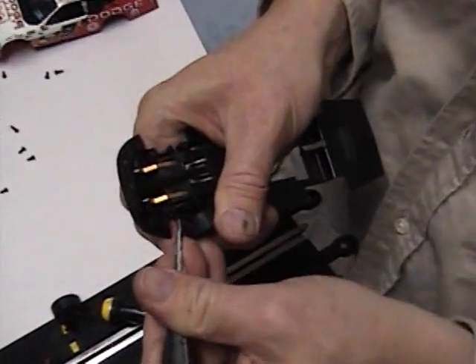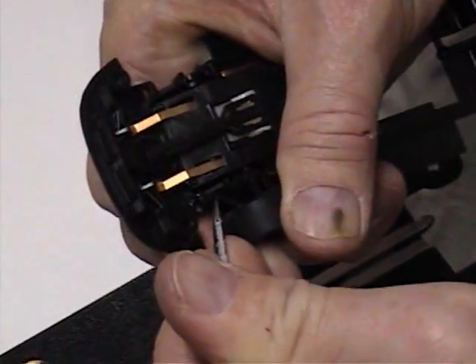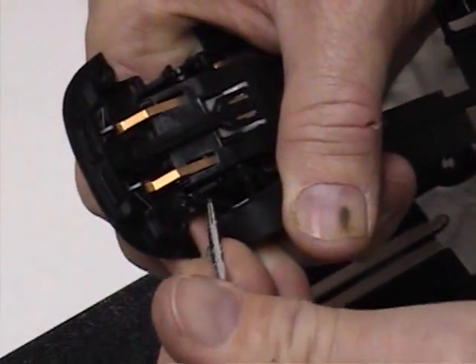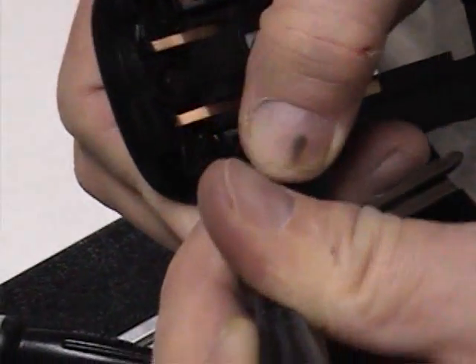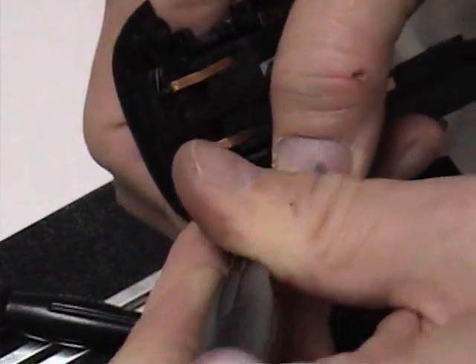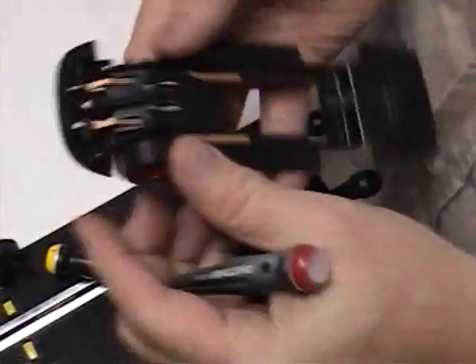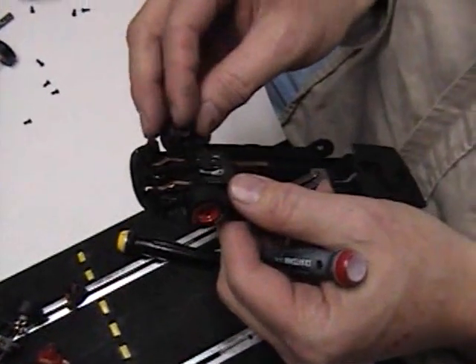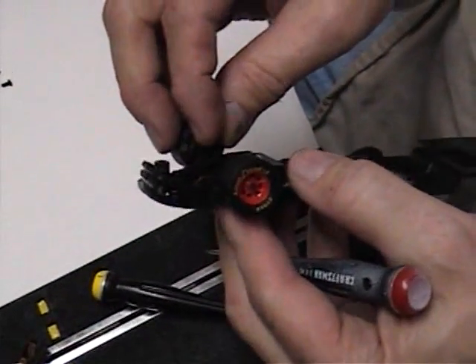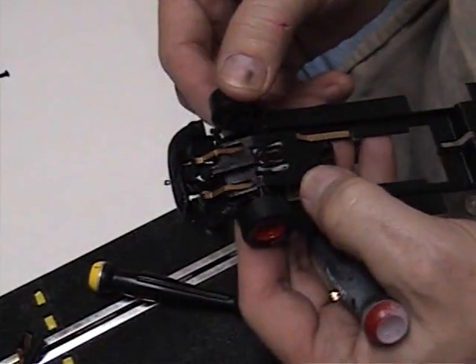Be very careful pushing these because you don't want to break them. This is the tricky part — you just got to be patient, and sometimes if we're not patient it will break. But if you've got kids like I do, you learn to be patient. If you have five kids like me, it's harder to be patient than if you only had two.